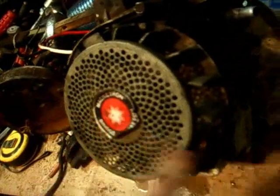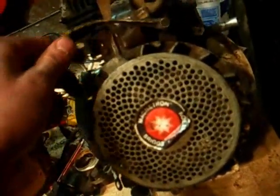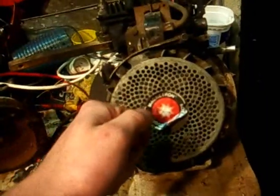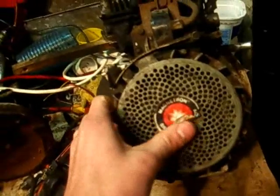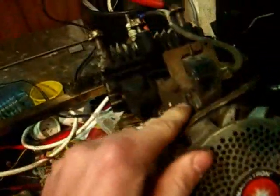Very often your points and condenser are just dirty, but getting to them requires taking the whole flywheel off, which for a novice can be a bit of an operation. You can undo the bolt and tap the flywheel up, but you risk smashing it to pieces or causing metal fatigue. Alternatively you can use an air chisel to pop the flywheel straight off, but you need to know what you're doing or you'll destroy your crankshaft.